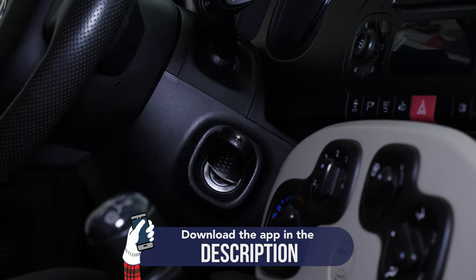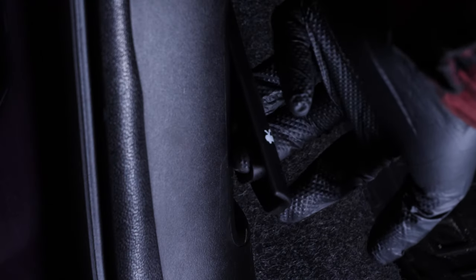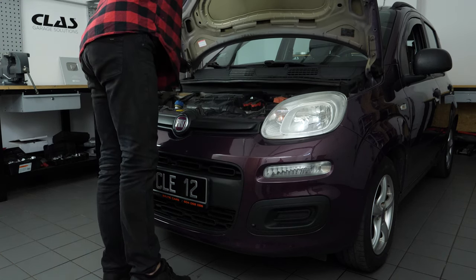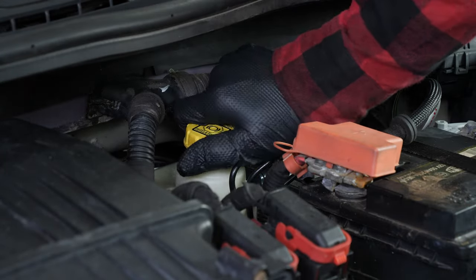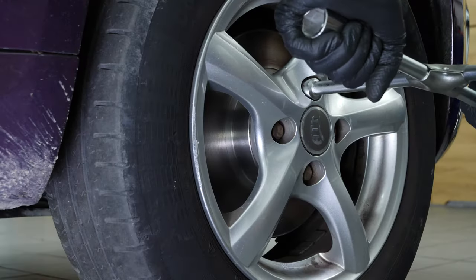Turn your engine off, pull up the handbrake, pull on the bonnet release lever and open the bonnet. Open the brake fluid reservoir. Loosen the stud bolts on the front wheels.